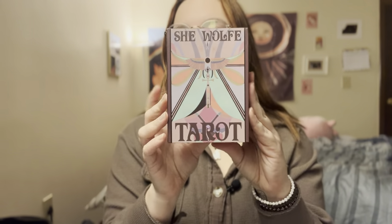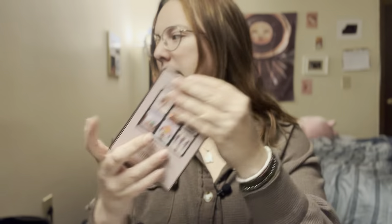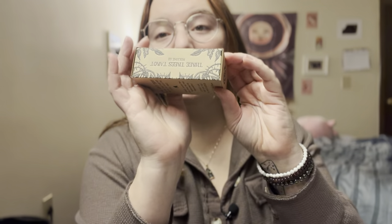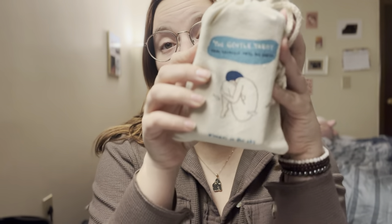Also the She-Wolf Tarot — I have the fourth edition with the holographic box in the shop, but this is my third edition. Then I have the Oak, Ash and Thorn mini edition in the shop; I'm out of stock of the full size edition but I do have the minis in. And last, I haven't actually shown this particular copy before, but I got the pocket edition and the Gentle Tarot bundle edition. This comes with a guidebook in the shop — it's like the full size first edition but in that cute little bag specific to the bundle.